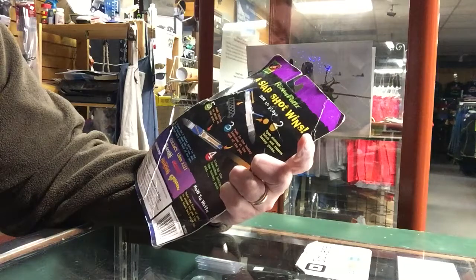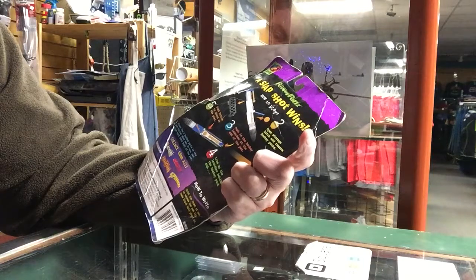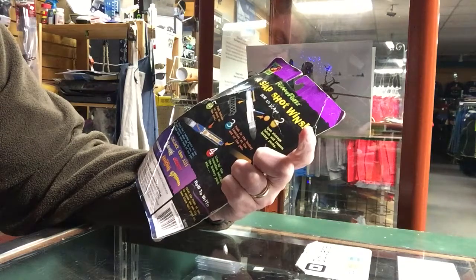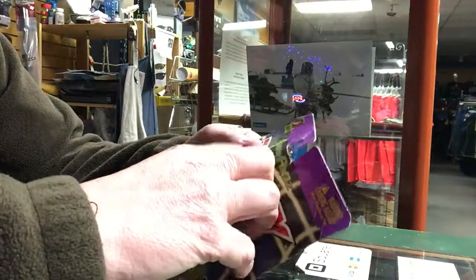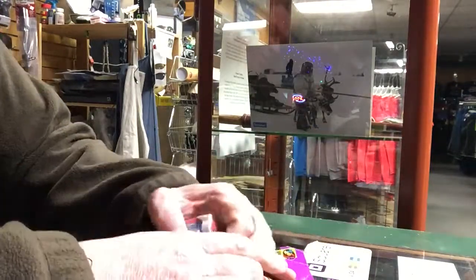Power Pins — a slap shot wins. How to play: remove and open the net, open the storage hatch and remove hockey pucks, push in the hockey launcher at the end of the pin, line up the launcher behind the hockey puck, and push the button to shoot at the goal.